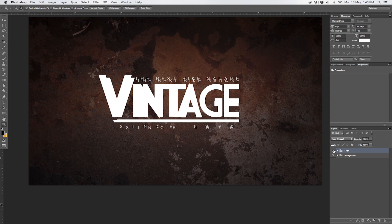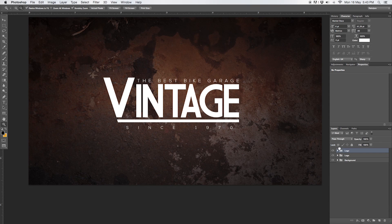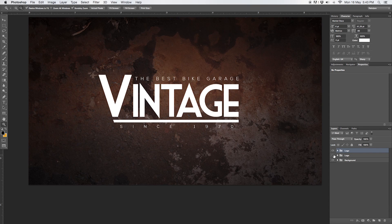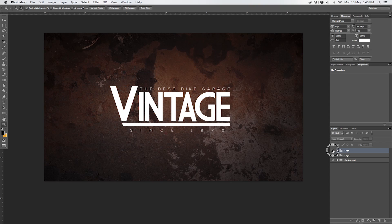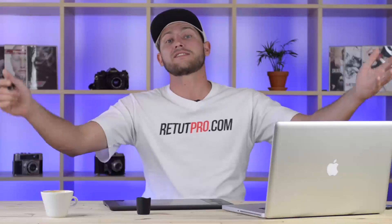I'll bring out the first logo version and move it all the way to the top so you can compare. This is what we created before, and this is the refined after. I didn't take too much time, so take more time when you do these tutorials. That's it — super easy and simple, anyone can do this.